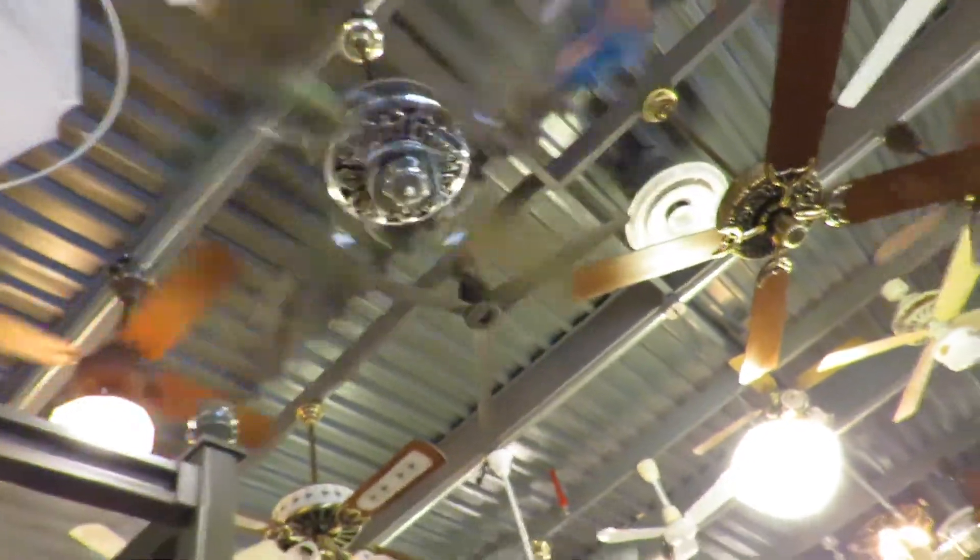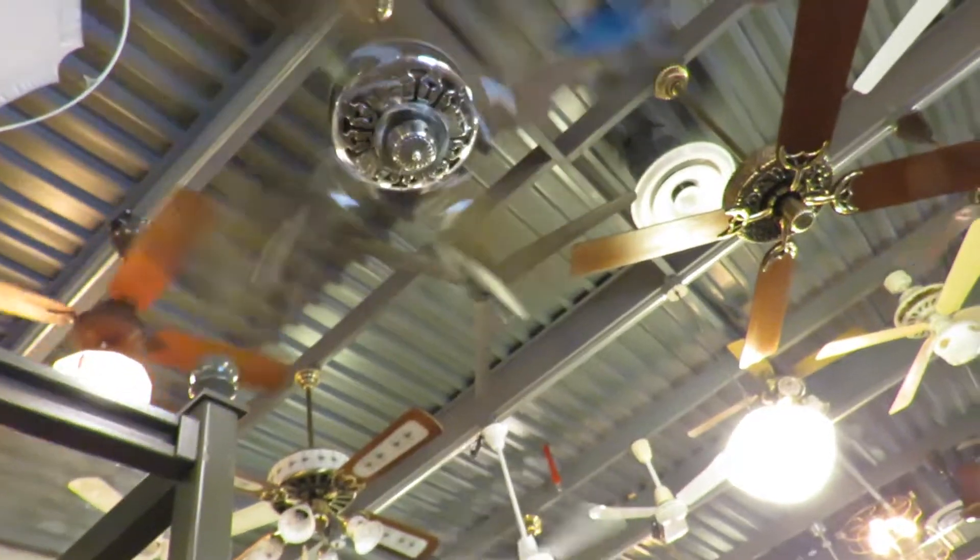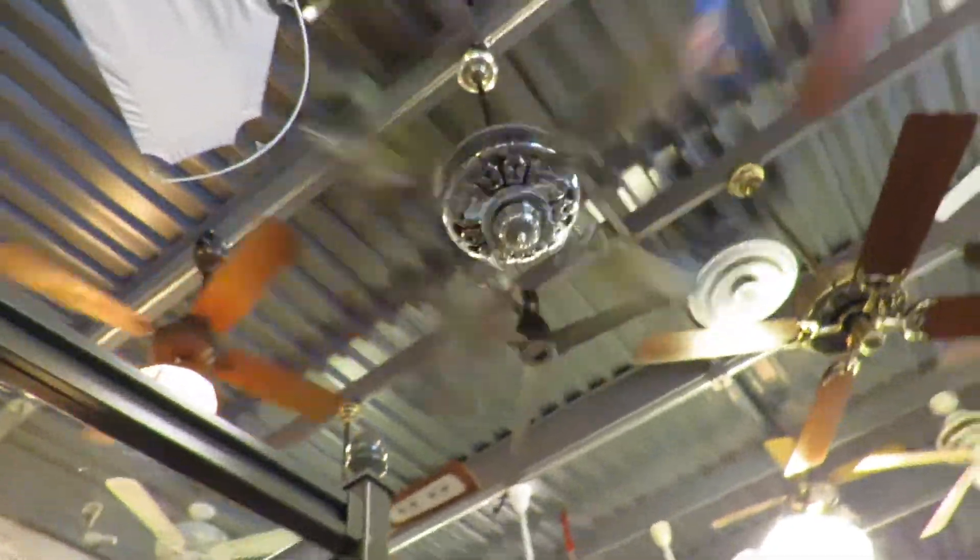I love that when the fans are so powerful it actually moves the other fans that are stationary around them, so it looks like they're spinning.